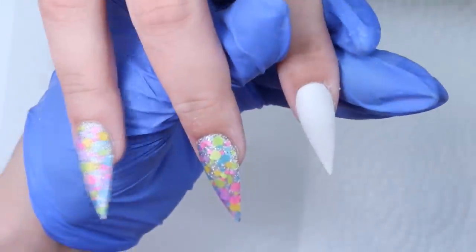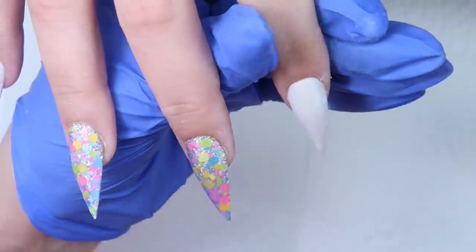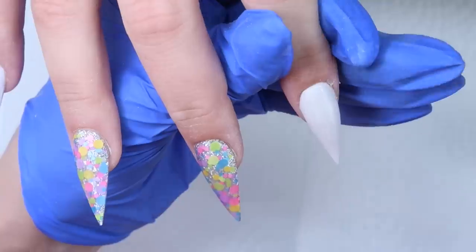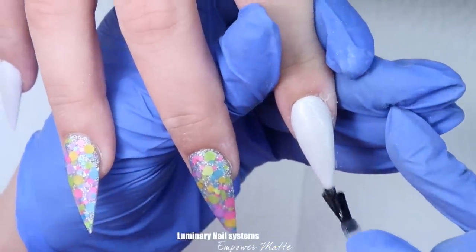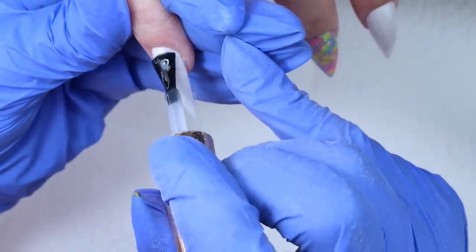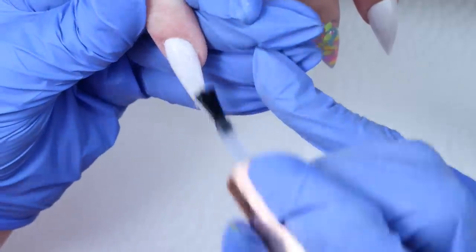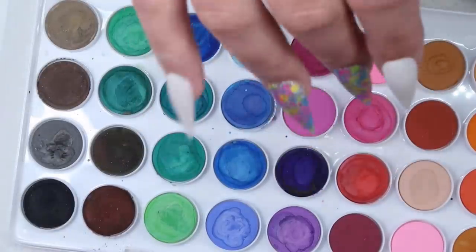Skipping ahead, I went and finished filing all these nails, which I've done in a lot of videos so I decided to skip it in this one. So right now I'm just applying a matte top coat — this is Luminary Nail Systems Empower Matte. The reason I'm doing that is because of the watercolor; I like to apply it on top of an already matte surface, I just find that it applies a little bit nicer. So I'm applying a matte top coat and giving that a full cure. The matte is a no wipe, so it will just come out right away as something I can apply on. You can see they're nice and matte.